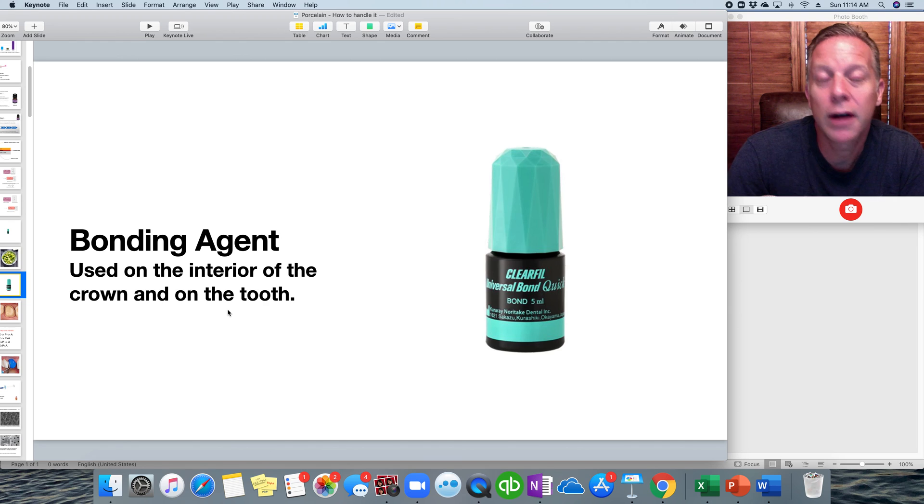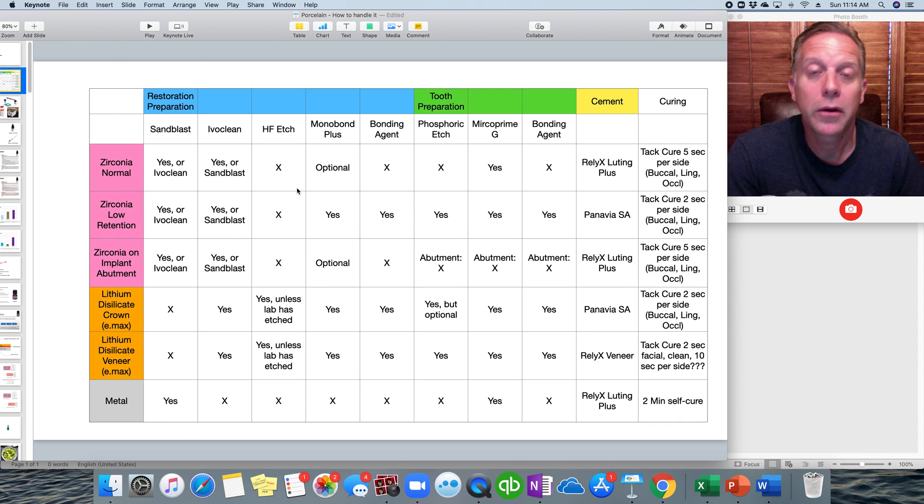Lastly, on the interior of a bonded restoration, we use Clearfil Universal Bond Quick, painted on the interior of a crown or on the tooth — but only if we're bonding, meaning veneers or Emax with a resin cement. Not every case requires Clearfil; it's only for bonding cases. Referencing the chart, you can see when we do and don't use these different materials across the preparation steps. That concludes video number one on preparation of the restoration — getting it ready to be cemented or bonded into place.